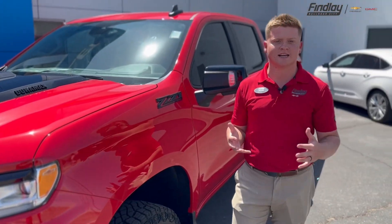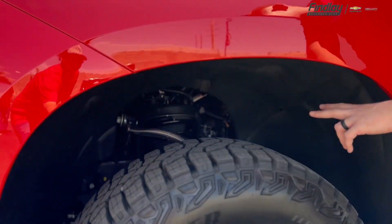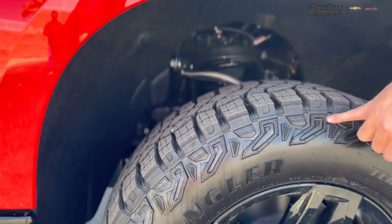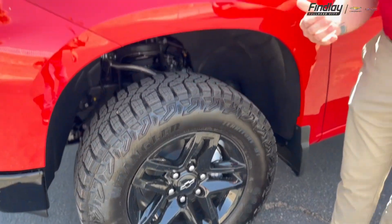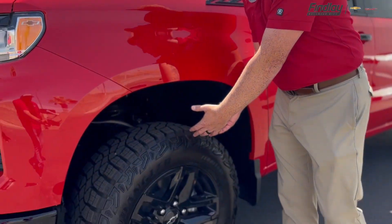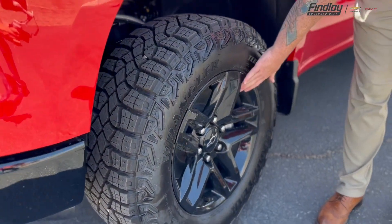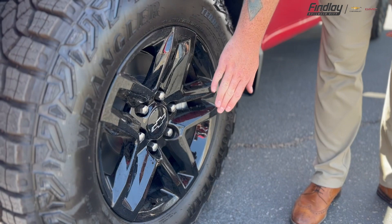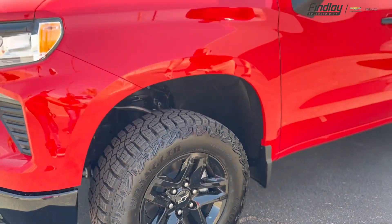What makes the Trail Boss and separates it from the rest is that you do have, from the factory, a 2-inch leveling kit up front. You also have 33-inch tires, and as you can see, they are a little bit more meaty. Where we're from, we're in truck country, so it's almost nice to have this right off the rip so you don't have to worry about getting that done after the fact. You also have the 18-inch all-black with the black center cap Chevy wheels there, which adds a little bit more spice and flavor to it.